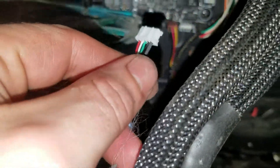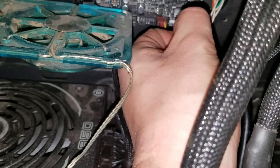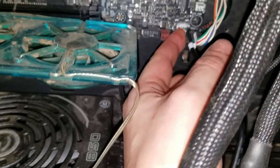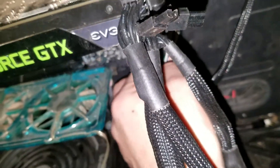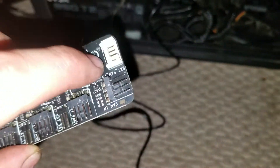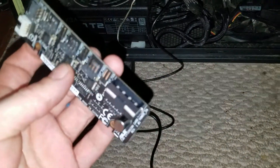Down here on the bottom, that's where the header is for this - it's this black one. It only goes in one way; the way the cord is, it only lets you put it in one way. There we go. And then you connect it to the white one on here, and then you need a Molex power connector.